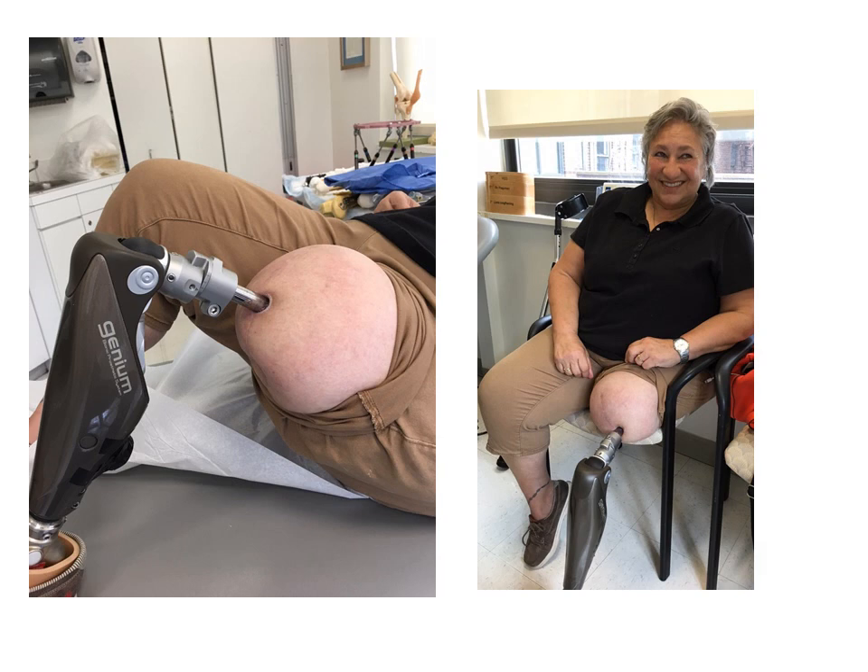Her stoma has been very easy to maintain. She has not had any infections of the stoma.